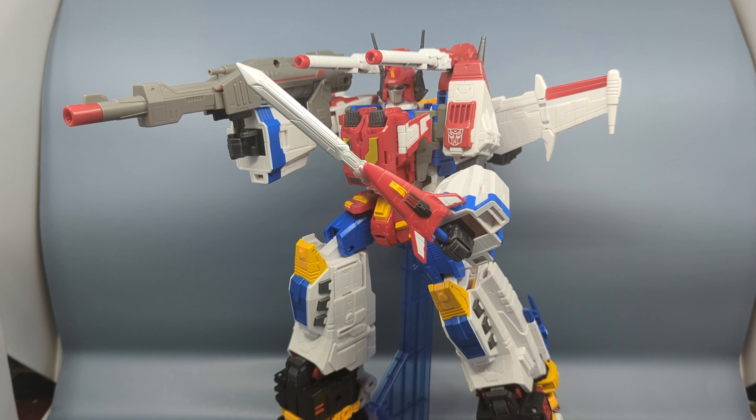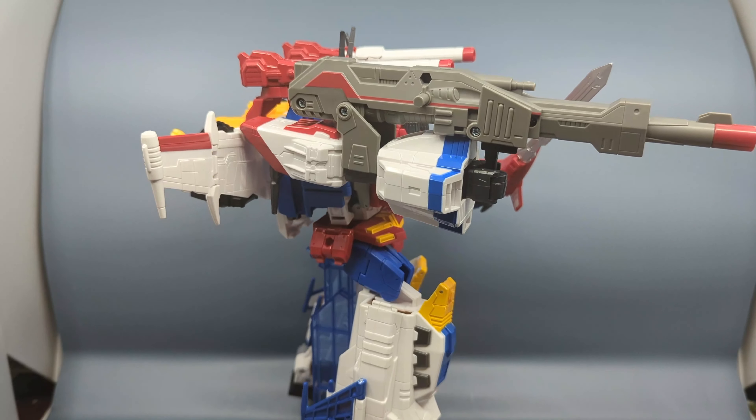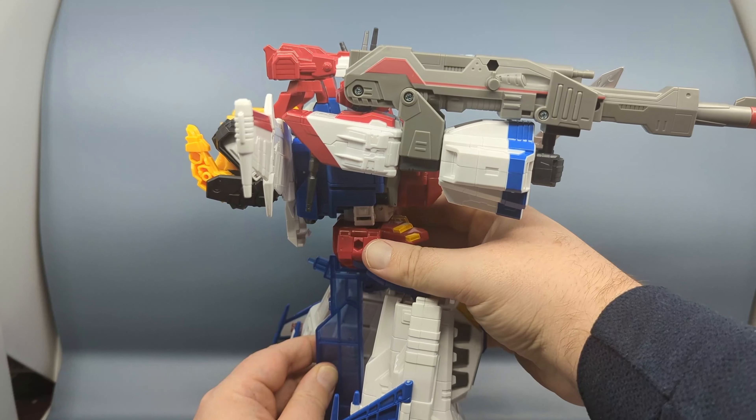Unfortunately, that's where the positives end, because then we start getting into the negatives. Right off the bat, two major things with Star Saber that, had they been more clearly defined and explained by Hasbro in the run-up to the release, I would have canceled my order. I probably would have accused Hasbro of bait-and-switching with a misleading product, because in a way that's what they did. And that has to do with the sword. Number one: this sword blade is nowhere near as big as it should be. As somebody said, Star Saber is a swordsman — with this, it's more like he's a daggerman.